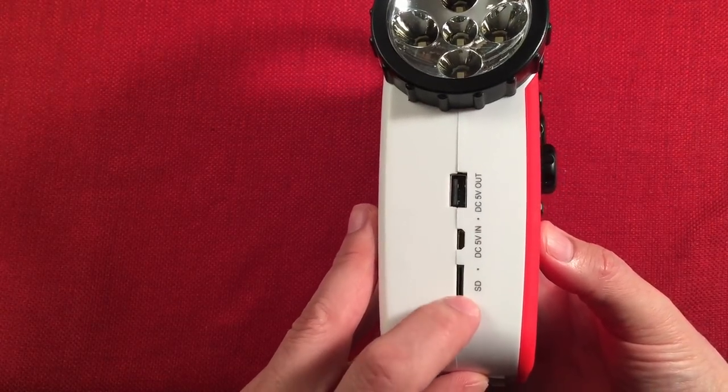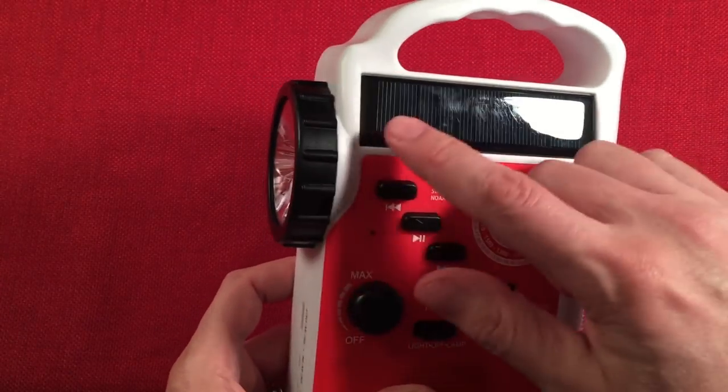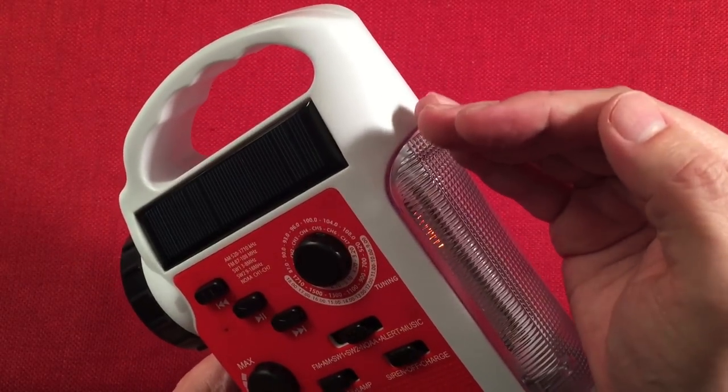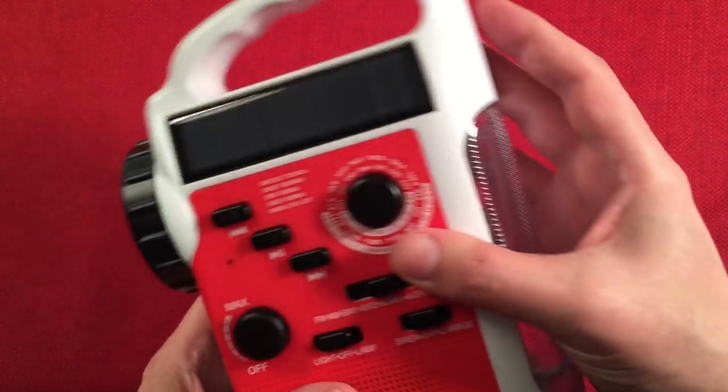We have a DC 5 volt out and a DC 5 volt in — this charges the internal battery. The output is your accessory to charge your iPhones and other devices. There's a micro SD card slot for playing music. On the front, there's a solar panel — it's very sensitive. There's a little red LED light showing it's charging. If I cover the solar panel, it goes out.